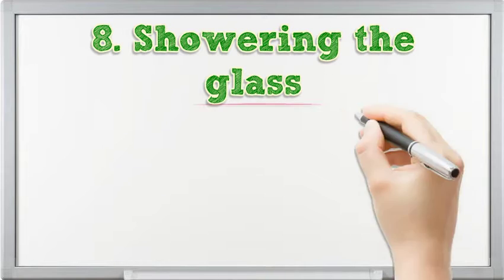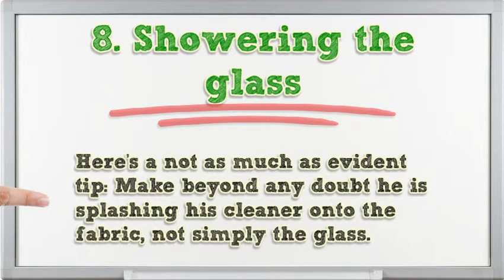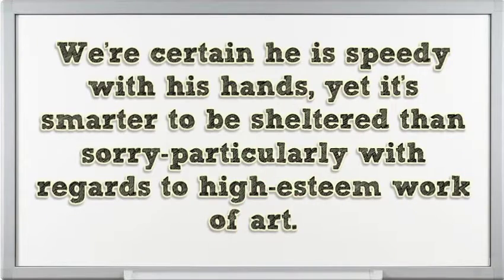8. Spraying the glass directly. Cleaning glass-framed artwork or mirrors? Here's a less obvious tip: make sure you are spraying your cleaner onto the cloth, not directly onto the glass. The cleaner can drip or seep into the frame and damage the artwork. We're sure you are quick with your hands, but it's better to be safe than sorry — especially when it comes to high-value artwork.